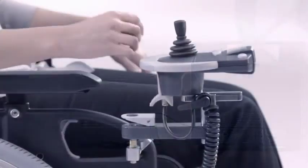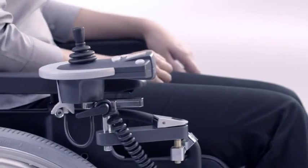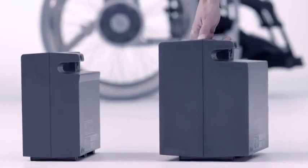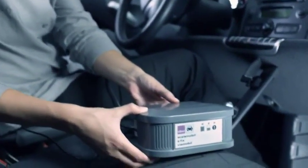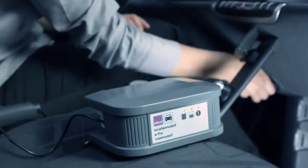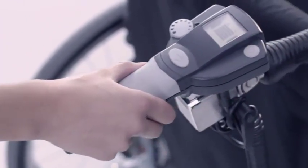A comprehensive range of accessories is available for the eFix. For example, a swivelling arm, allowing you to move close up to tables. A larger battery pack for ranges up to 30 km. A recharger for charging eFix batteries in your car. And a control for your carer, plus lots more.